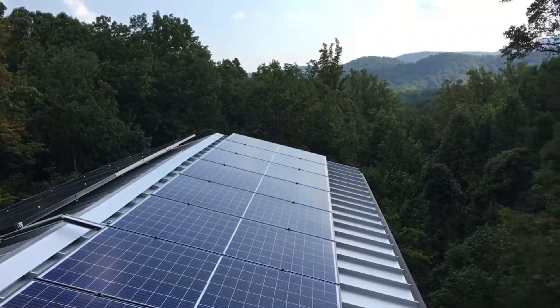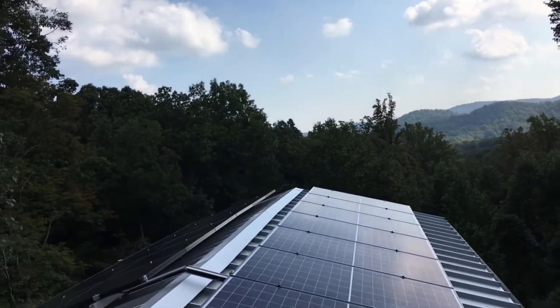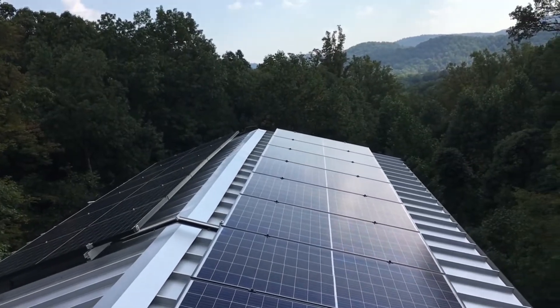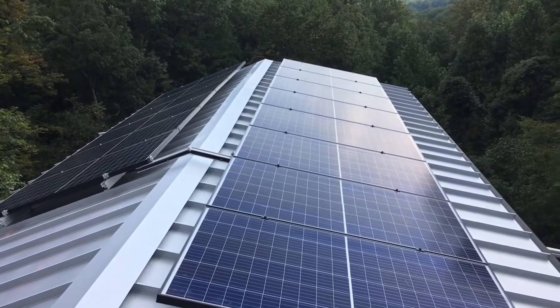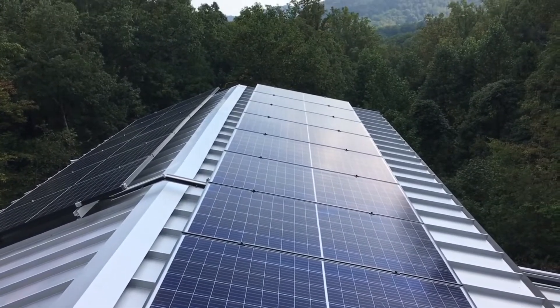Johnny Valentine here with Gain Solar. I've got a 4KW grid-tie battery backup solar installation with 14 REC 290 panels.